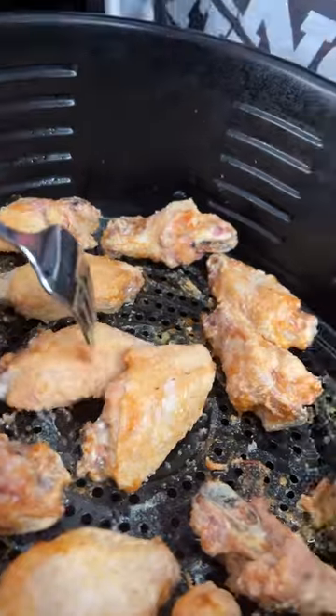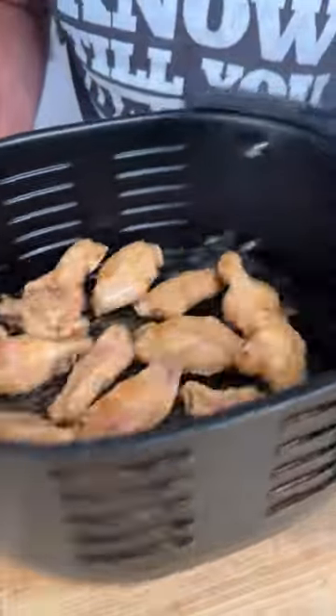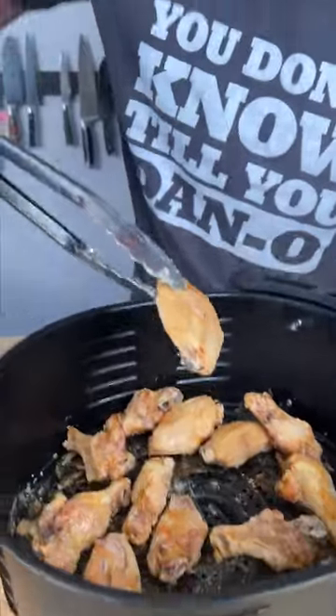It's been 25 minutes, let's see if it's crispy. I'd say it is, but let's just flip them one more time and go in for the last five minutes. It's been 30 minutes and we got our crispy wings — check it out.